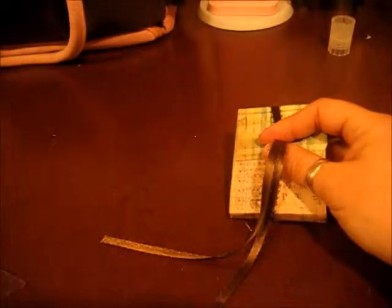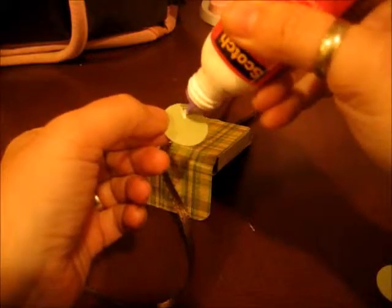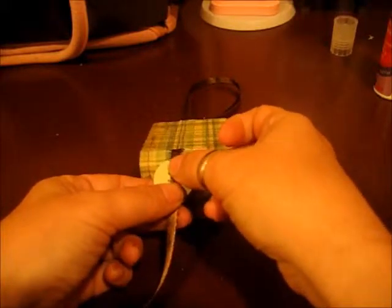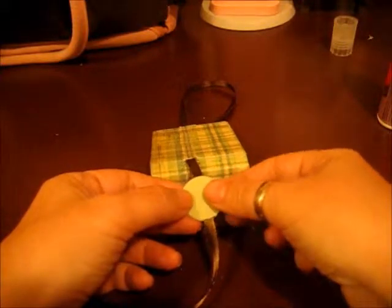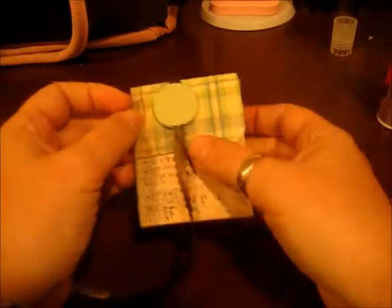Now one thing I want to show you real quickly is how I put this flower on — like this little flower on this box right here. What you need is two circles. I've got two circles, and I want to figure out where I want this on here. I'm going to run some glue — usually I use hot glue for this, but because I don't have my glue gun plugged in I'm just going to do it like that. Then I'm going to take the other circle, run my glue all the way around it, and adhere this one on top to give me a nice base to put my flower on.